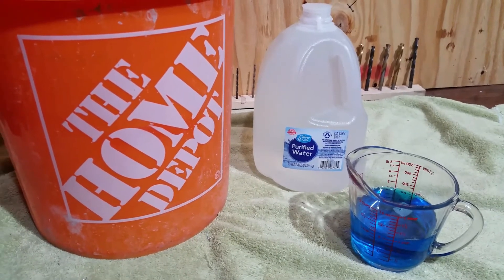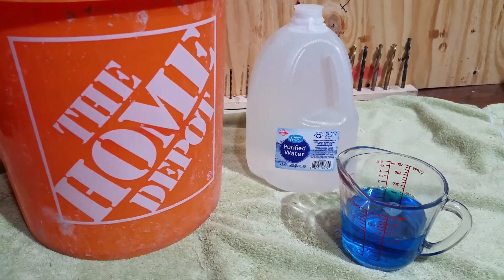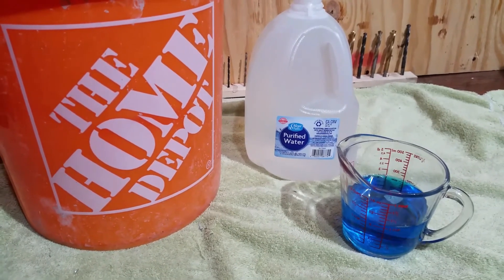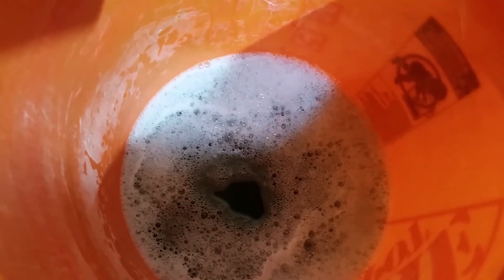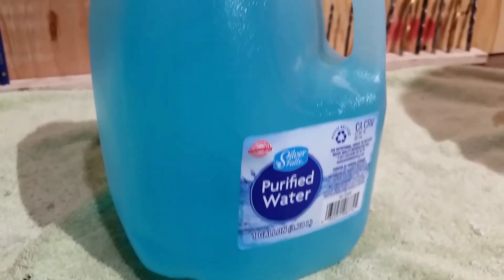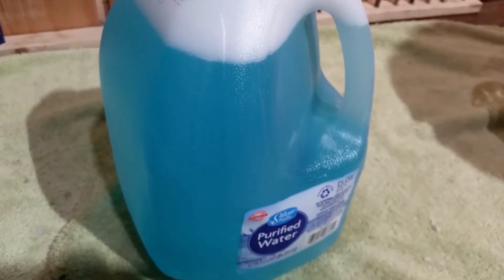Our ratio is going to be 35 to 1. For one gallon of water I'll be doing 8 ounces of solution — so one gallon plus one and a half cups of water, and eight ounces of Dawn dish soap. We'll use that same jug, fill it back up with that solution after we mix it up in the Home Depot bucket. Let's go out here and give this thing a shot.